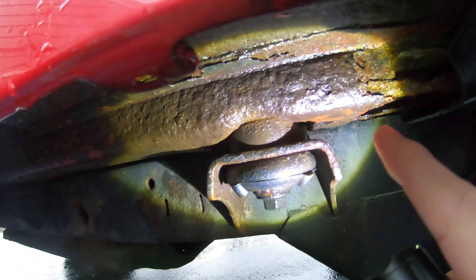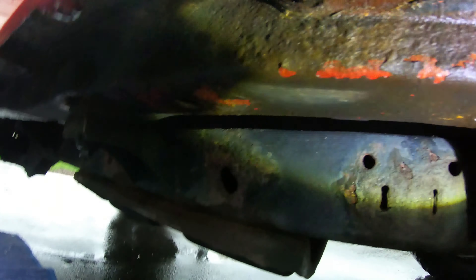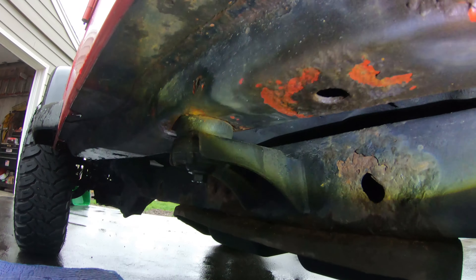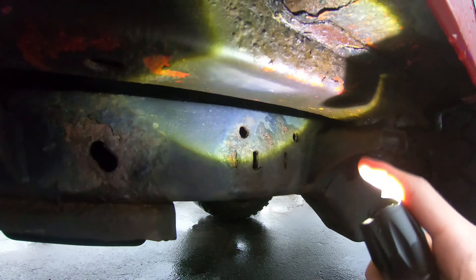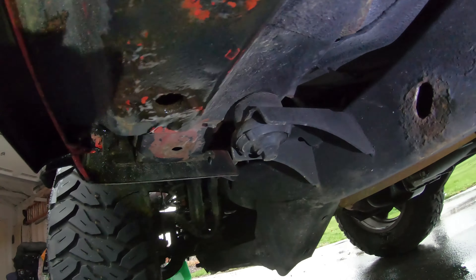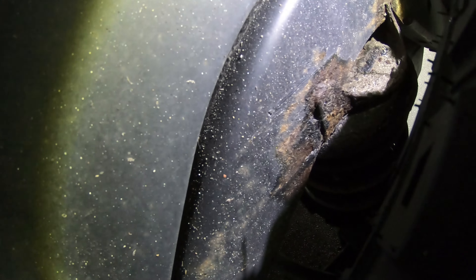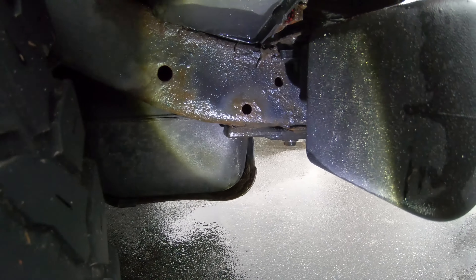It's kind of getting bad here as well. This is probably the worst rust on the Jeep - it's on this body rail area and then up in here. But other than that, underneath here the frame looks great, so that's not too bad. We definitely want to keep up on it before it gets bad.